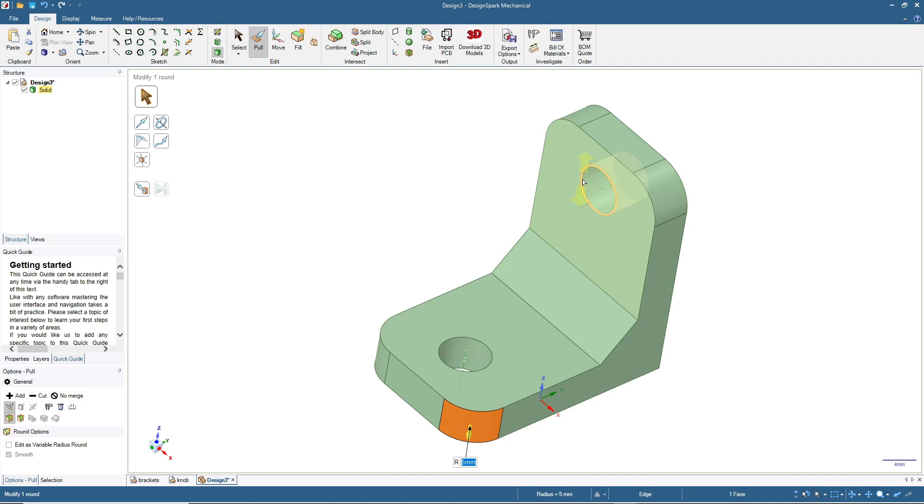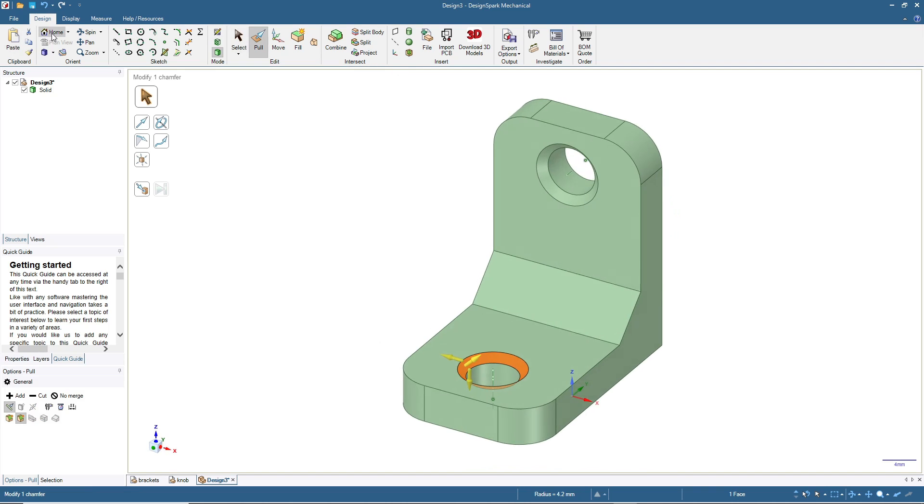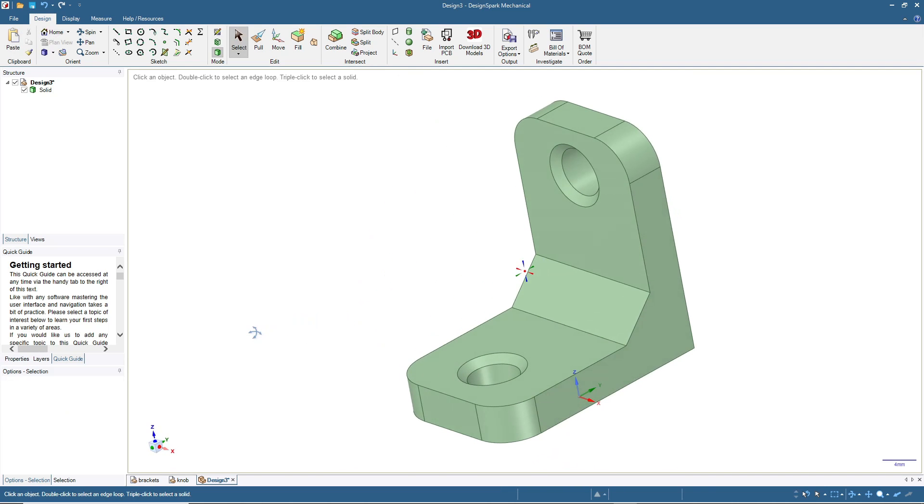Click on the circle, then Pull, and select Chamfer. Push to add one millimeter of chamfer. For the other hole, click Pull and add one millimeter of chamfer. Click Home and press Select. We've already finished our first bracket, which you can design by yourself based on the size that you need.